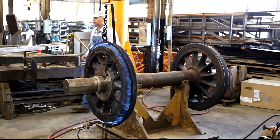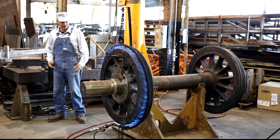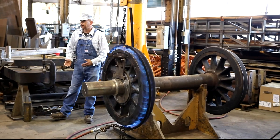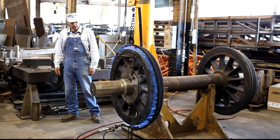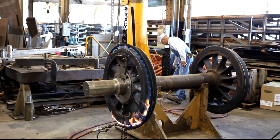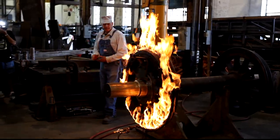If you go running like this, it gets up to about 250 degrees, and that's enough to expand that tire through to knock it out. But it's pretty much better than that. That's pretty much it.